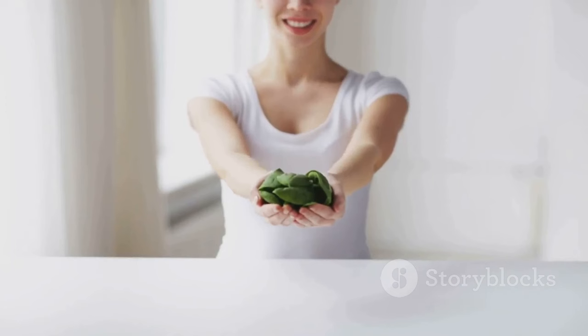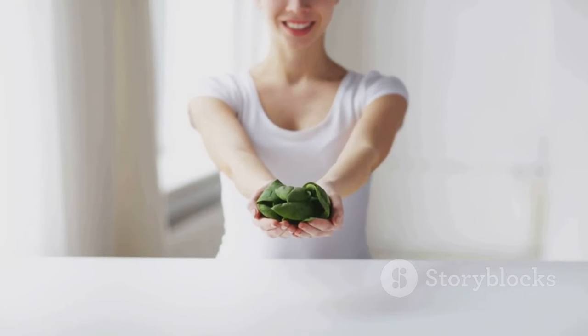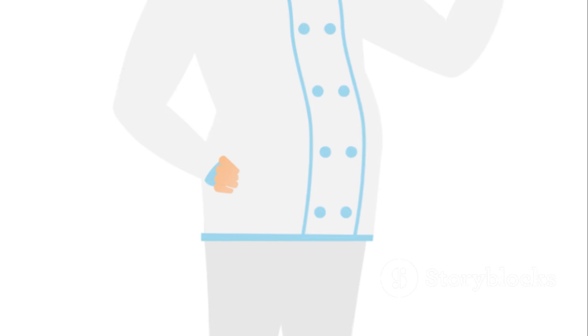Remember, good food is not just about taste — it's also about the nutrients it provides. And this dish, my friends, is a winner on both counts.